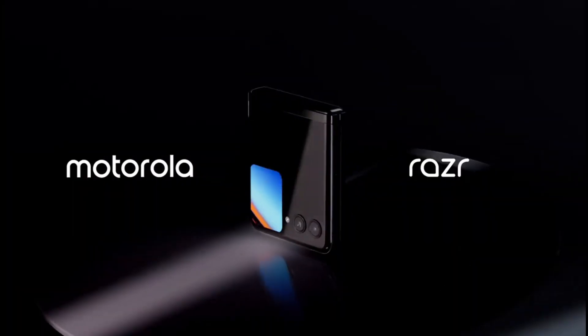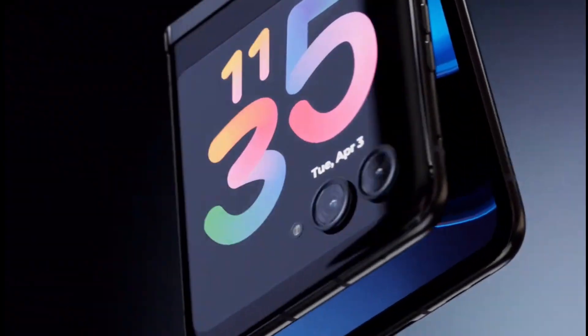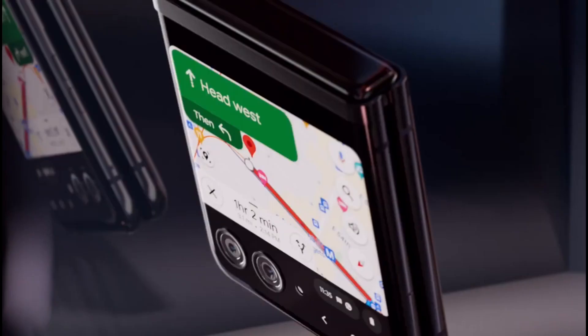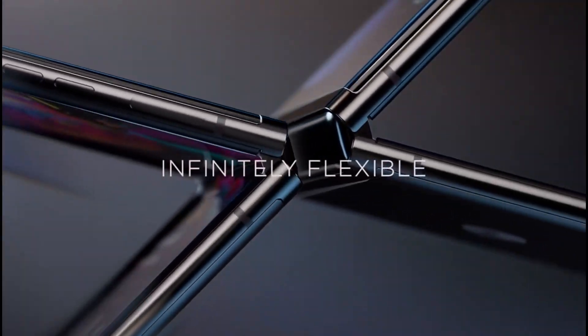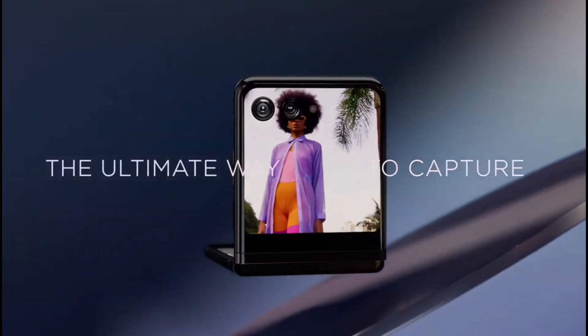The cover display is a 3.6-inch Full HD pOLED screen with a good refresh rate and 1100 nits of brightness. We can play videos, songs, YouTube, movies, and games on the cover display. It is a 3.6-inch Full HD screen.